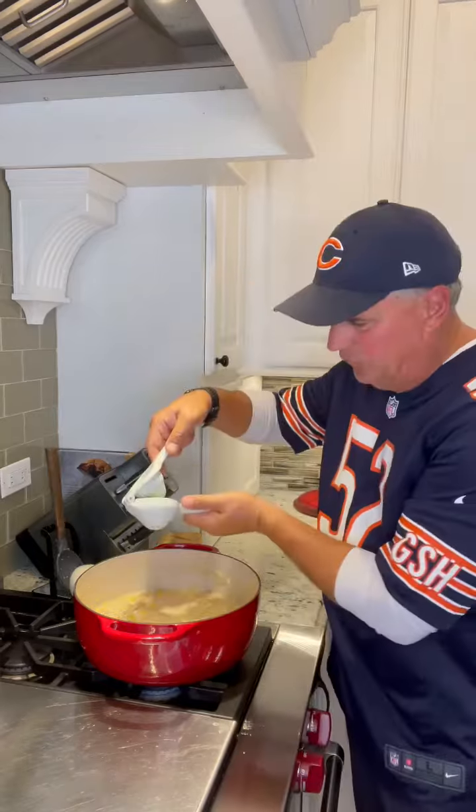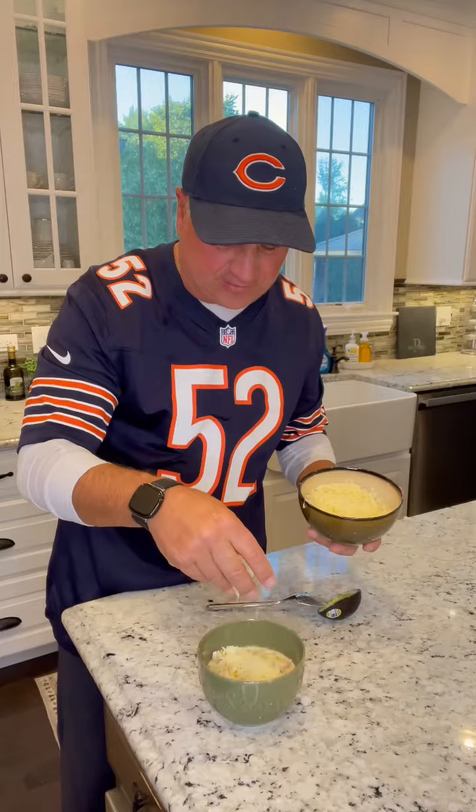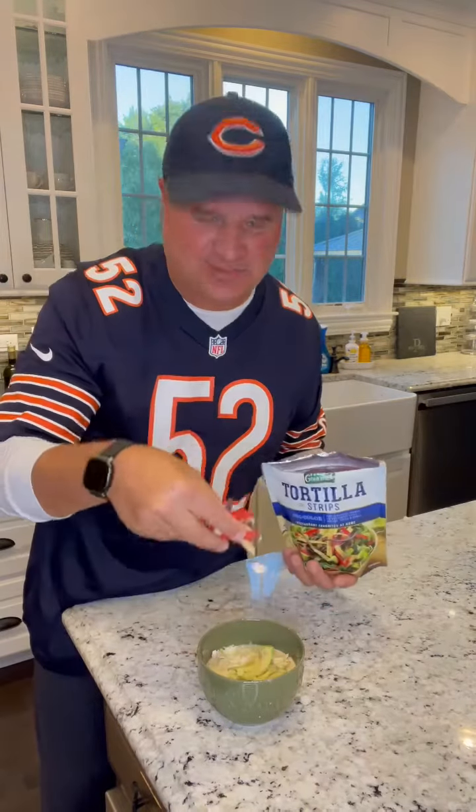Drink more beer. Add the juice of half a lime and this much cilantro. How good does that look? Garnish with some Monterey Jack cheese, some avocados, and some tortilla strips.